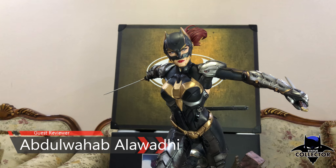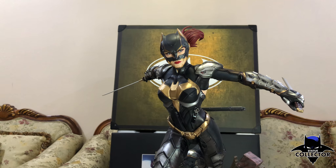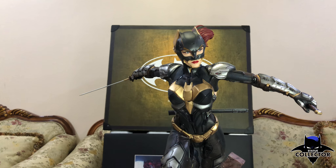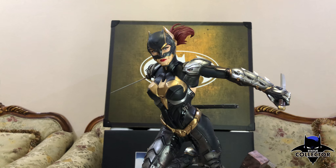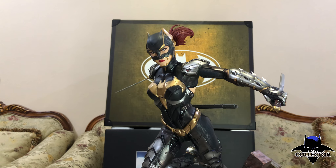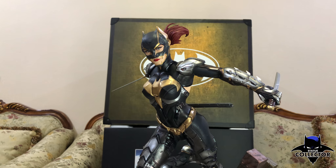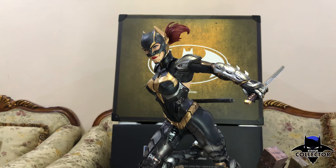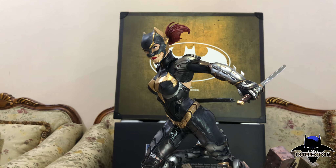Hey guys, today we're going to be reviewing Batgirl from the XM Studios Samurai Edition. I would like to thank Chris the Batman Statue Collector for giving me the opportunity to do this review with you guys. And I would like to thank Good Guy Toy Stores for providing me this statue in time.